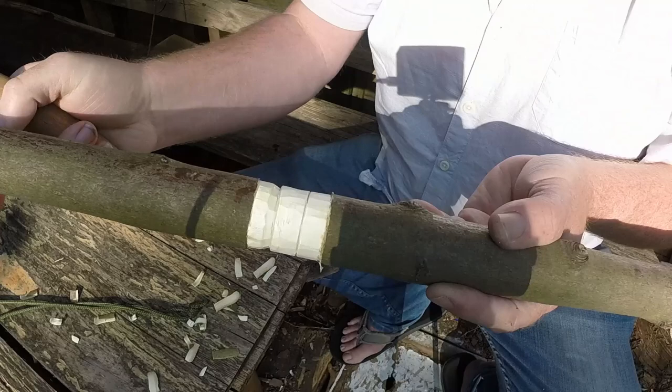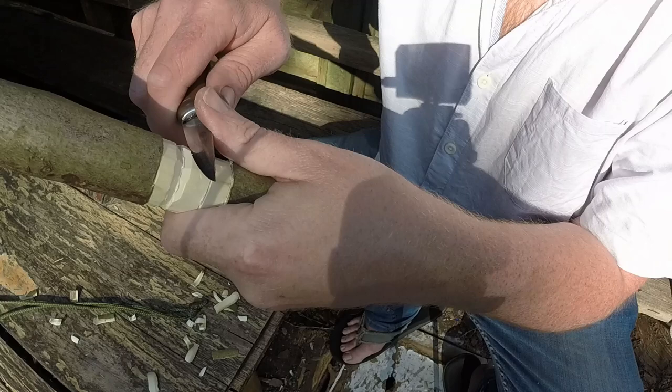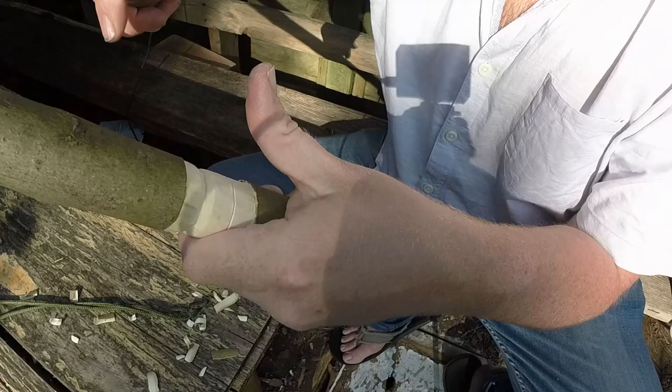I can turn the stick around and come in from the other side - turn the stick around so I'm not cutting towards my hand or myself. I'm going to come around and cut into the bottom of that stop cut from the other side, equal distance from the middle line. If they don't break away just re-cut them. Coming around and stopping that cut.